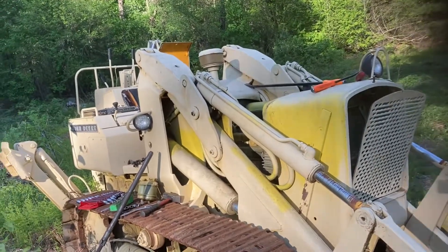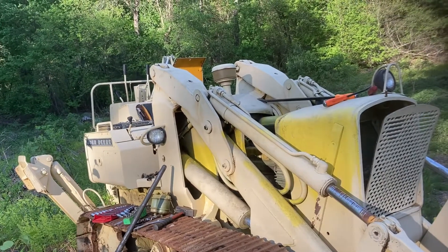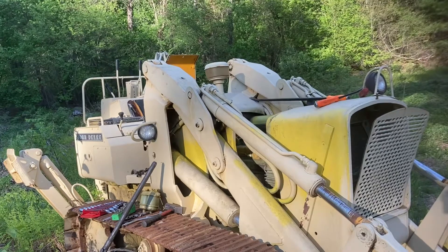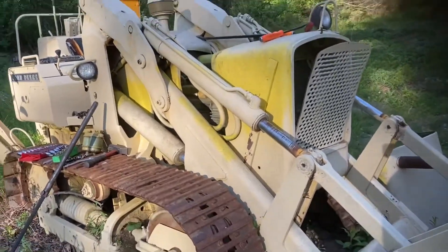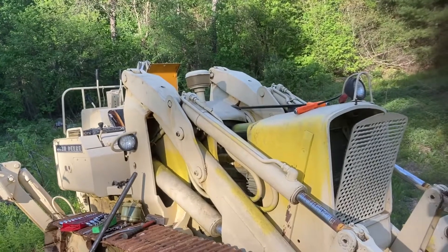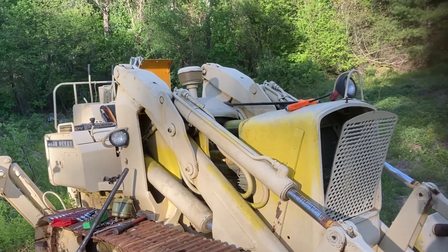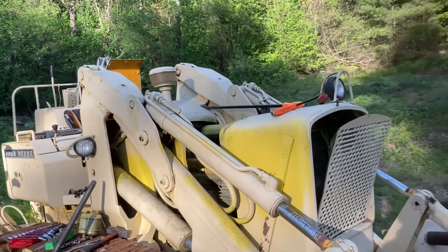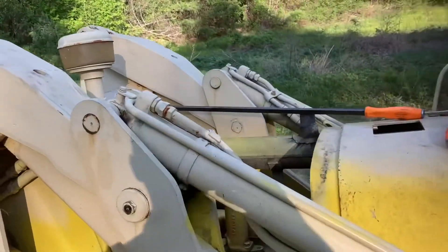He threw a battery in it, hit the button, and she doesn't want to turn. He had a couple people come look at it — said it was locked up. One guy pulled the belly pan off, another guy pulled the valve cover, checked it, and externally as far as the valve cover goes, everything looked good.